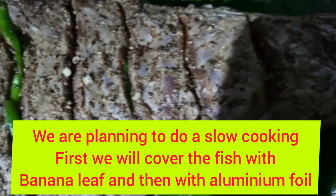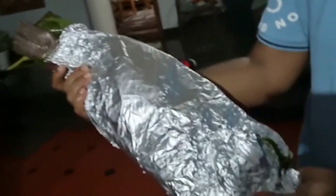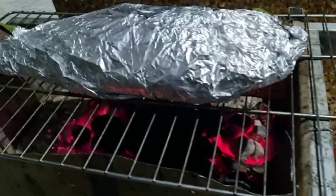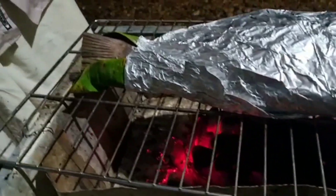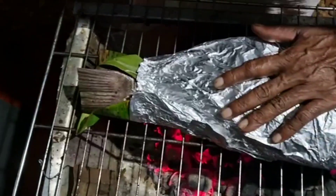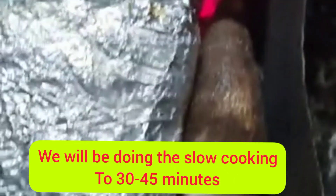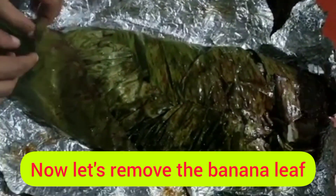We are planning to do a slow cooking first. We'll cover the fish with banana leaf and then with aluminum foil, also keeping some tapioca alongside. We will be doing the slow cooking for about 30 to 45 minutes.